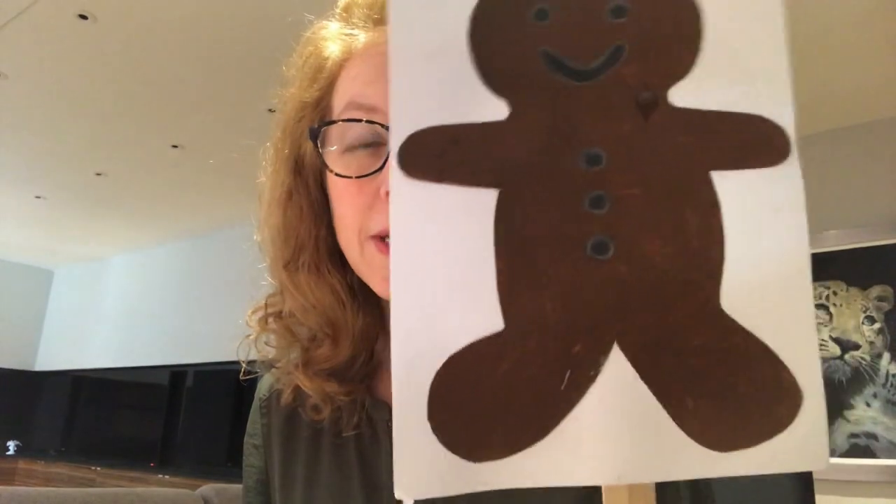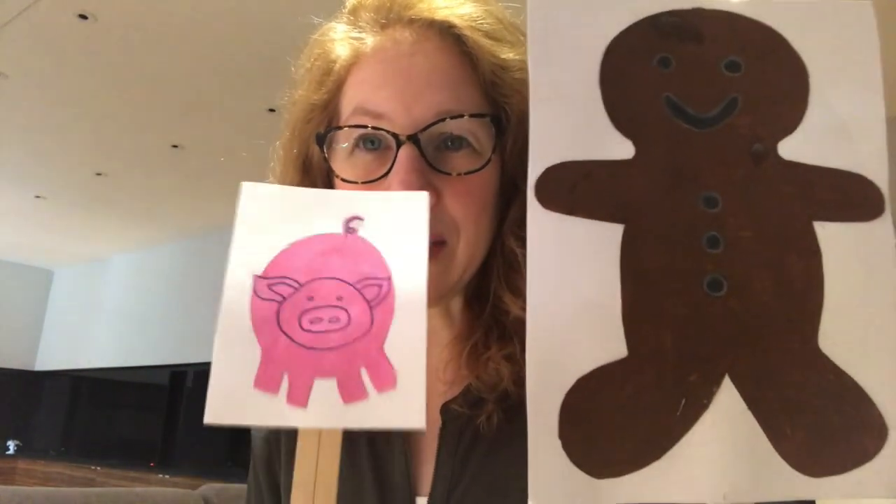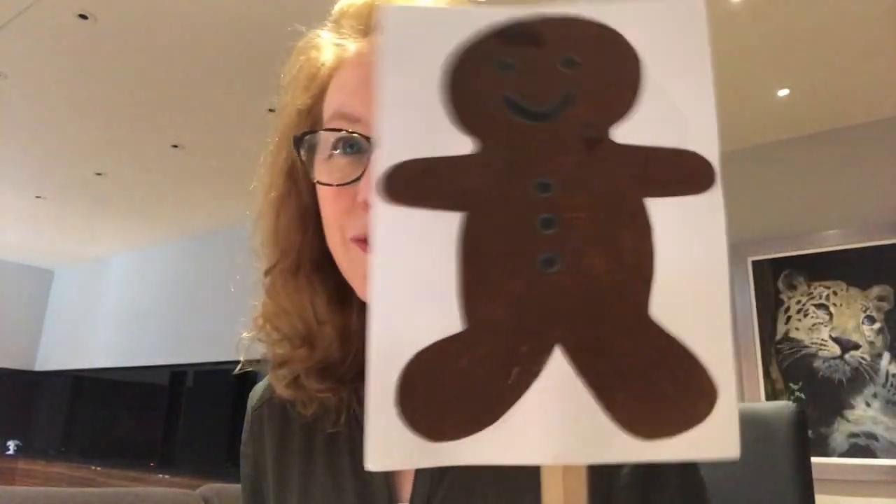He came to a muddy field and in the field was a pig. 'Oink, oink,' said the pig, 'you look very tasty, I'm going to eat you.' 'I've run away from a little old woman, a little old man, a cow, a sheep and a horse, and I'll run away from you too,' said the gingerbread man. 'Run, run, as fast as you can, you can't catch me, I'm the gingerbread man!'